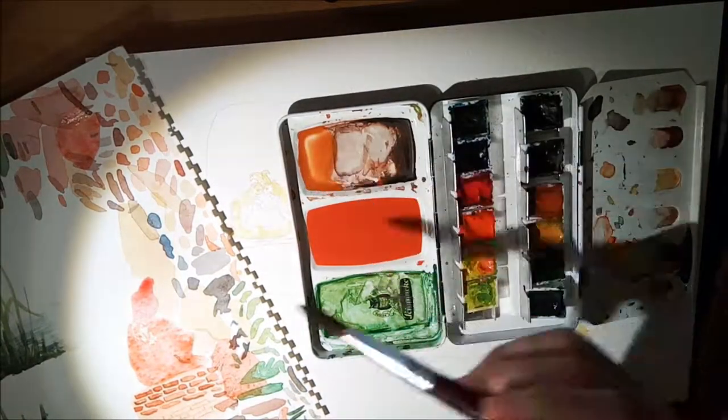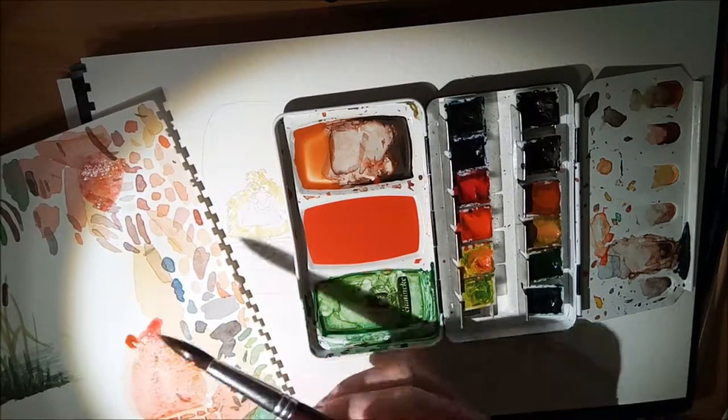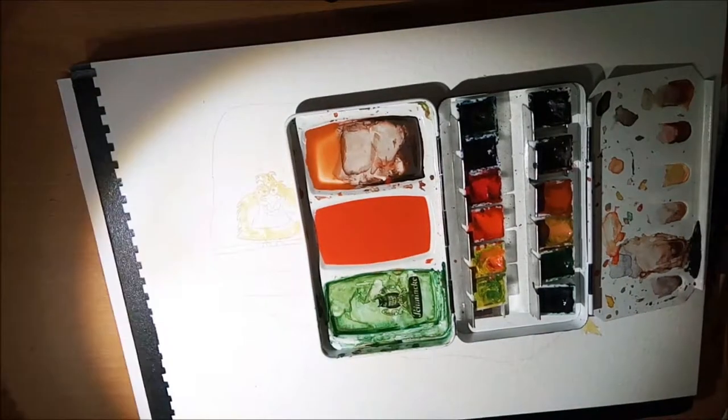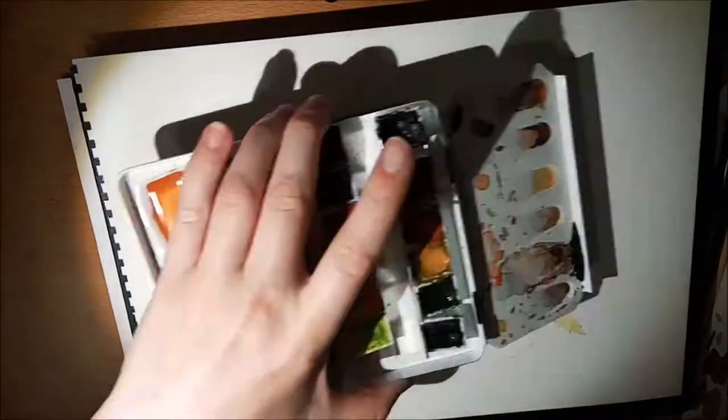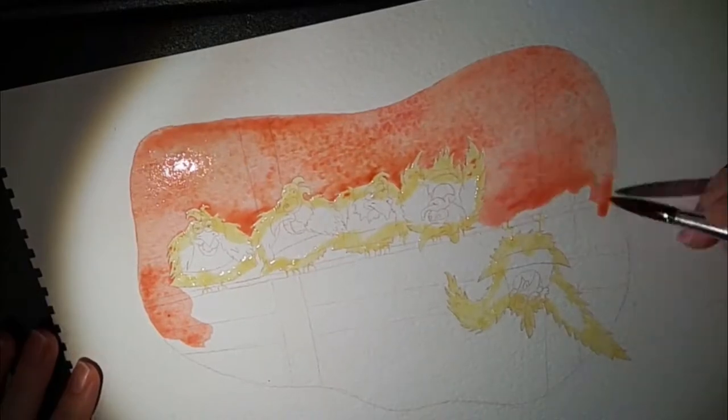So here you see me on an extra paper, I'm testing the color that I'm mixing, until I found the desired color, and also I mixed here a second color, so that it will not look too boring.